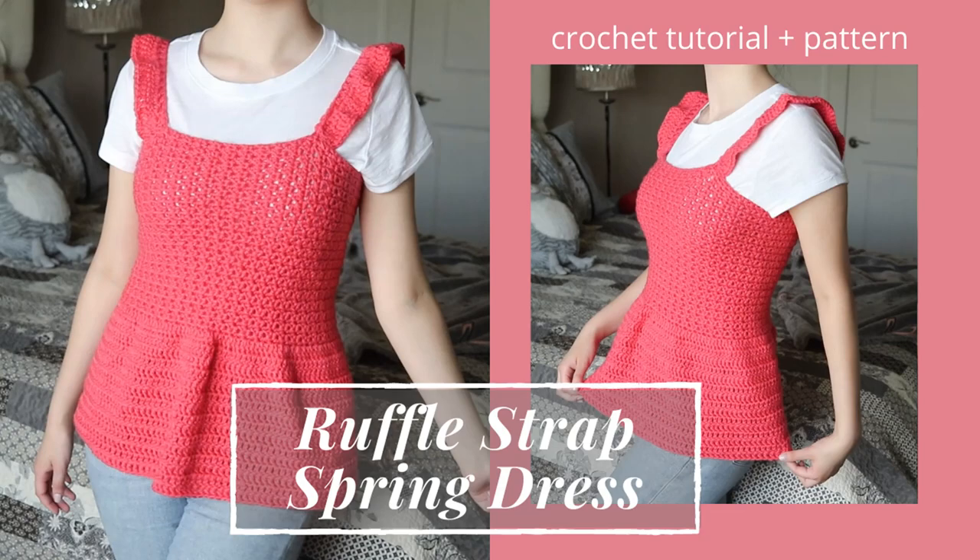Hey everyone, my name is Anne and welcome back to my channel. In today's video, we're going to be making this ruffled top. I'll be making a small in this video, but you can find sizes extra small to 3X large down below in the written pattern. But here are the supplies you'll be needing.